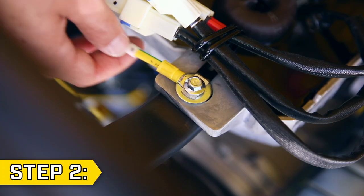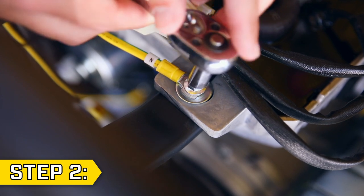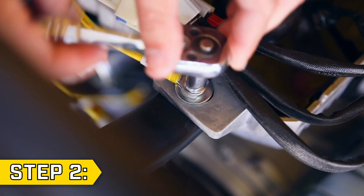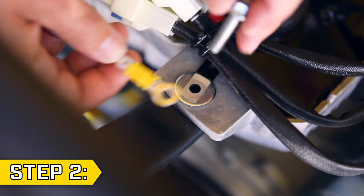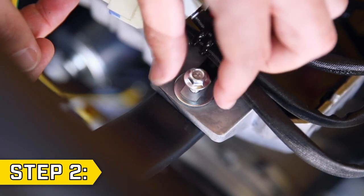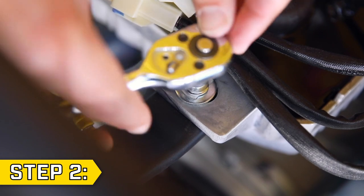Step 2. The neutral bond wire is yellow and green and has a small tab with an N on it. With an 8 millimeter socket, remove the bolt holding on the wire, remove the bond wire, keep the wire clip and washer in place, and replace and tighten the bolt.